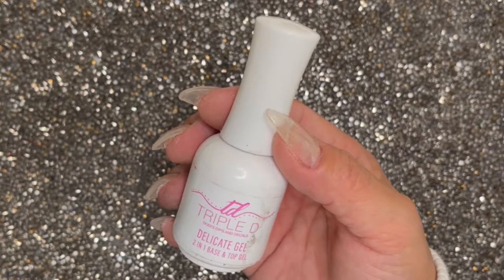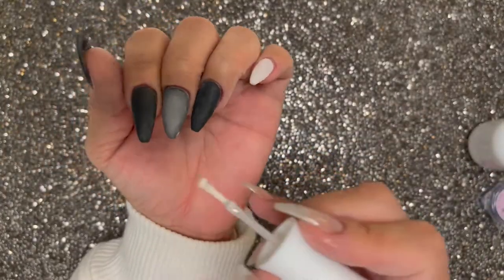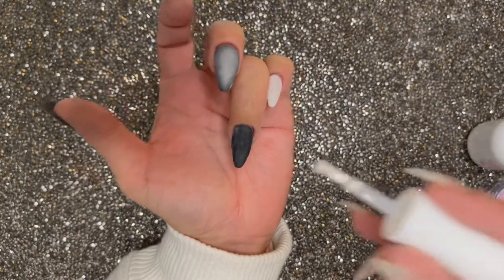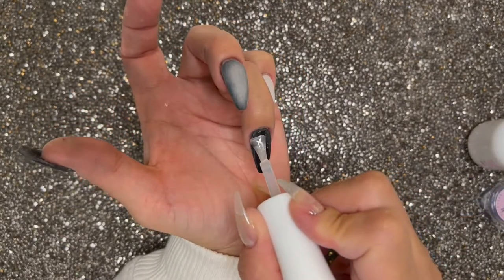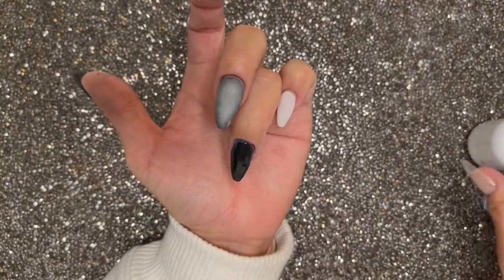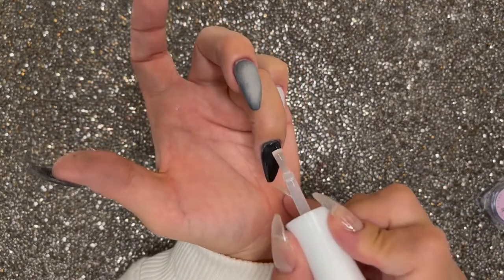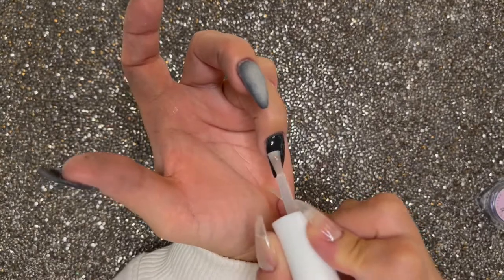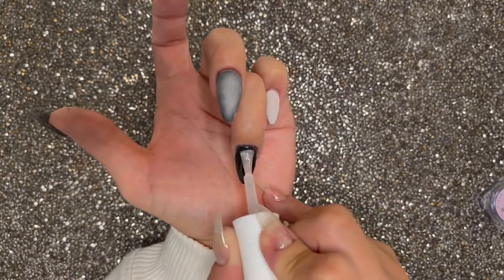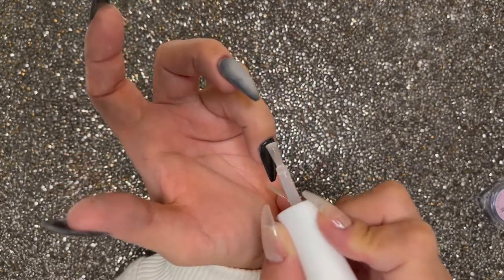To chrome, you're going to need a no-wipe topcoat. I'm using Triple D's Delegate Gel and I'm using Phoebe's Duochrome from the Nail Stamping Queen — this is going to give me that purplish background that I'm looking for. When you're applying the topcoat, go a little bit more generous on the application. If possible, float the gel on your nail. The reason why you want to do that is that when you chrome, you want your surface as smooth as possible — no streaks, no bumps. After you're done, you're going to flash cure your nail in the lamp.